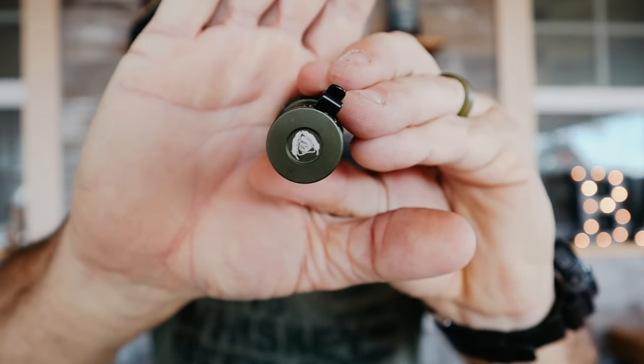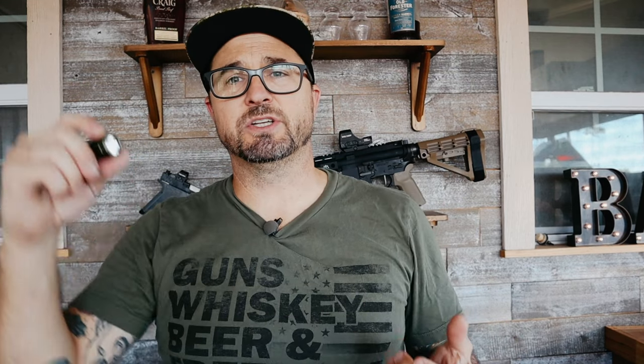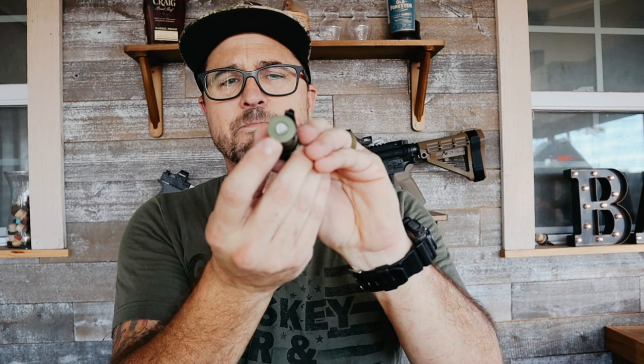Next up is my flashlight. This is the ThroughNight Black Scout Survival version — Black Scout Survival and ThroughNight partnered up for this light. It's super small, smaller than my thumb, so you can stick it in your pocket. It's got a clip on it, and also a front clip so you can hook it to your hat for hands-free use. It has three modes with memory, so it remembers the last mode used. I typically keep it on the lowest setting so I don't draw attention with a super bright flashlight.